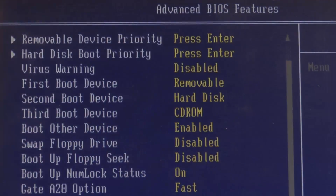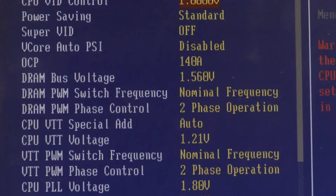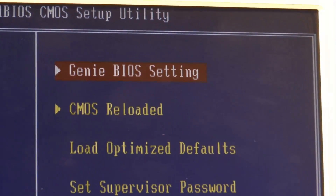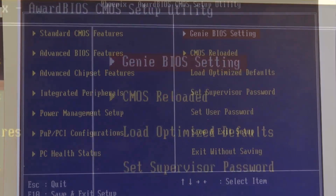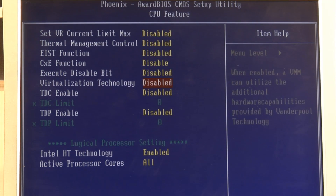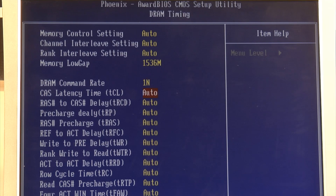This motherboard is packed with features. Most of them are based inside the BIOS, and going through them briefly, you can see some of the new settings and what they are for. Essentially, there are two levels of BIOS — one is called Genie BIOS, and is for users who know what they are doing. The other standard interface is for those who prefer standard settings or automatic OC without too much hands-on tweaking.